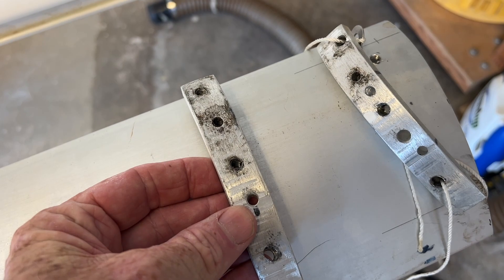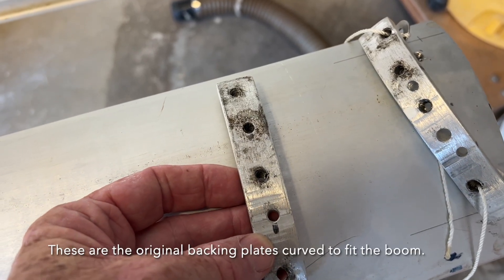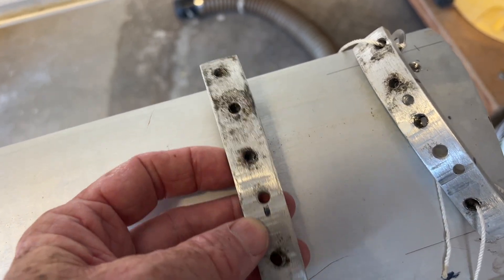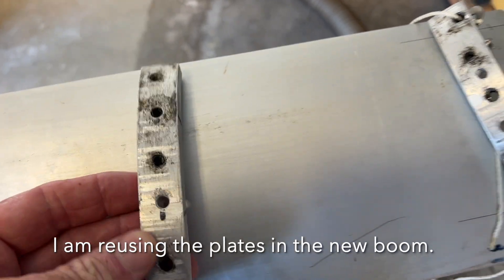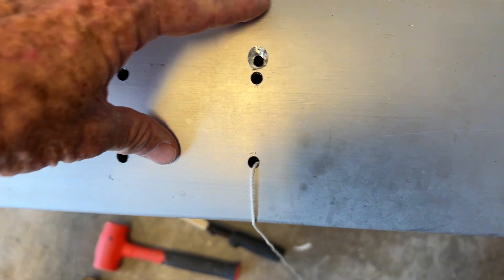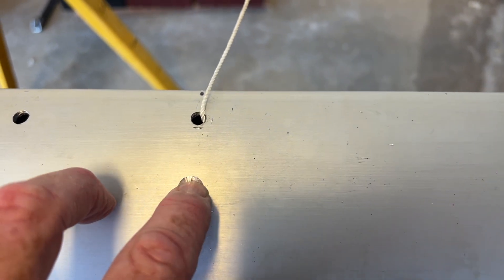These are the backing plates for the winch that goes on the boom for the reefing lines. The key, or the trick, is to get these backing plates attached to the inside of the boom, since you can remove the fasteners and they'll fall down. Here are the holes we're working on. These are the three holes that go into this plate. I'm going to drill this hole and chamfer it for a rivet so it's flush below the winch base.